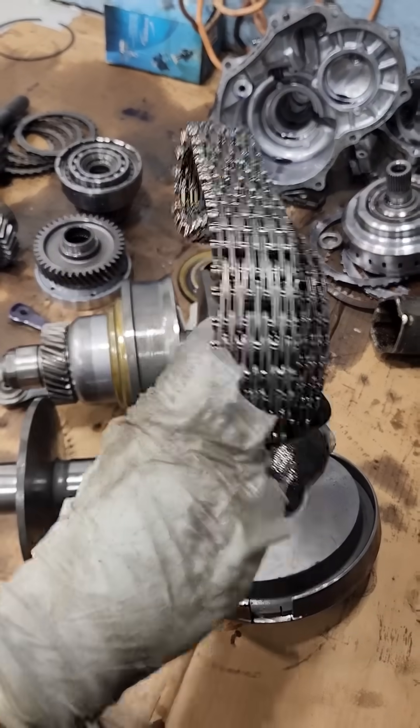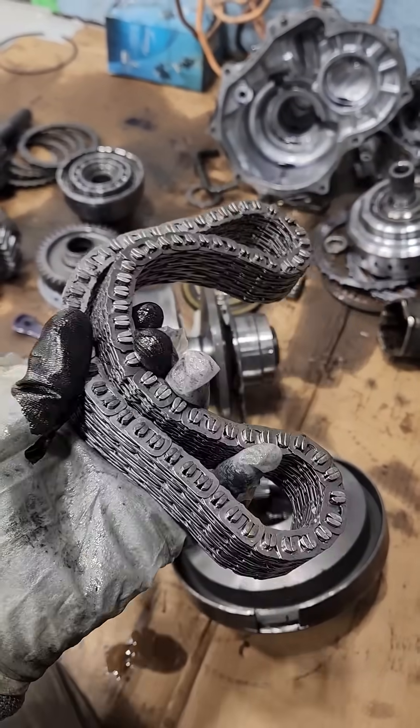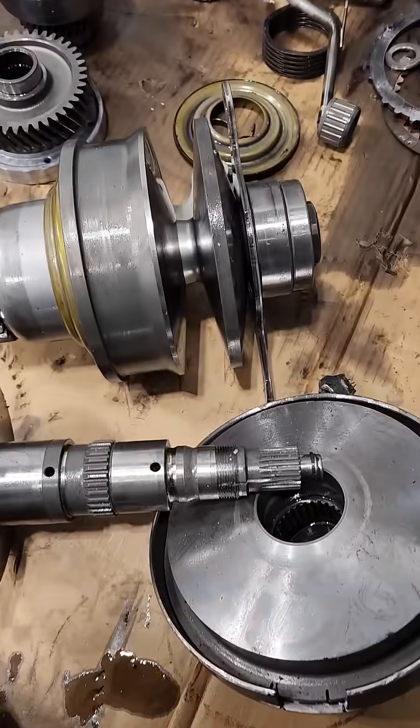The biggest takeaway here is that they're using a nice solid chain instead of a weak link belt, which is going to transmit that torque through these variators. Feels like something you'd put in a truck transfer case.